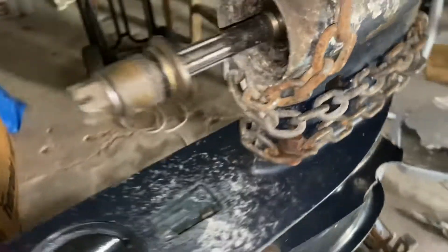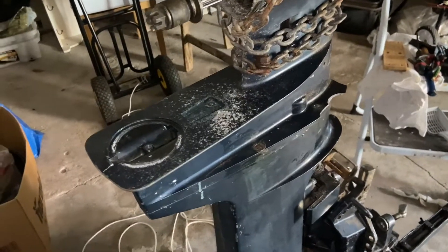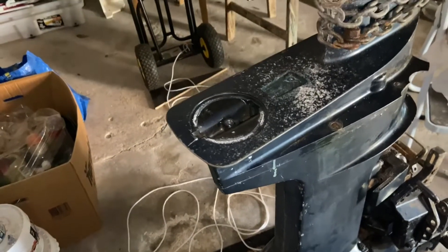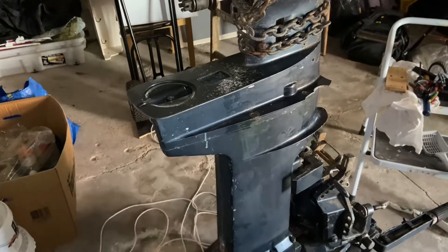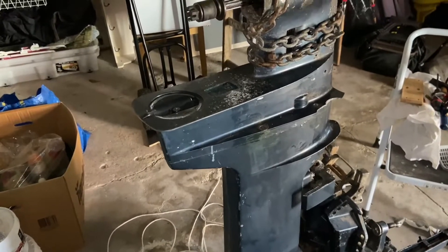Believe me, I'm so pissed off at this engine right now. I hate it because it's a waste of money. It was not expensive, it was not cheap, but still now I just have a bunch of shit. I wanted to sail with it, paint it, make it beautiful and everything, and now it's just a piece of shit.